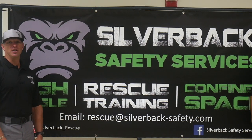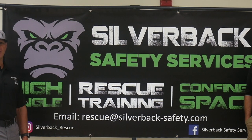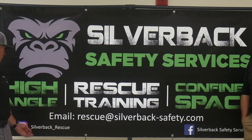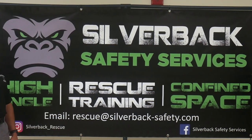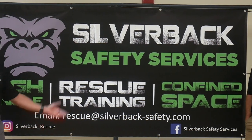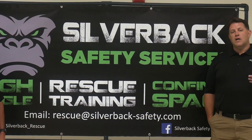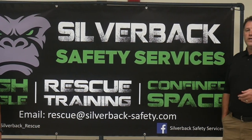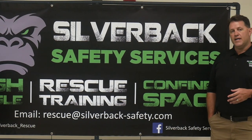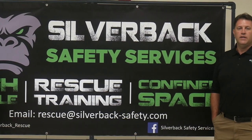Thank you for watching our video. I hope you find our rescue knots video helpful in your training. You can follow us on Instagram at Silverback_rescue, or on Facebook at Silverback Safety Services. You can also contact us by email at rescue@Silverback-Safety.com. Be sure to like and subscribe to the video.